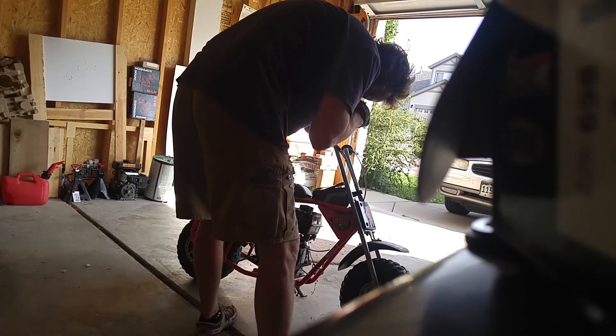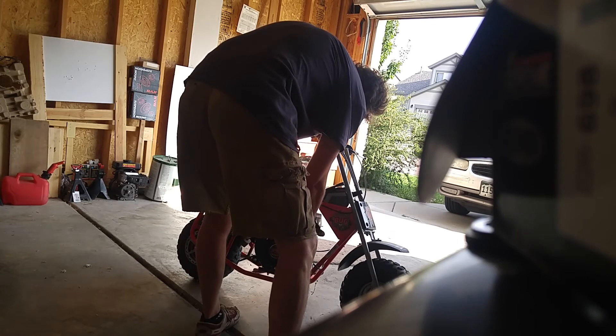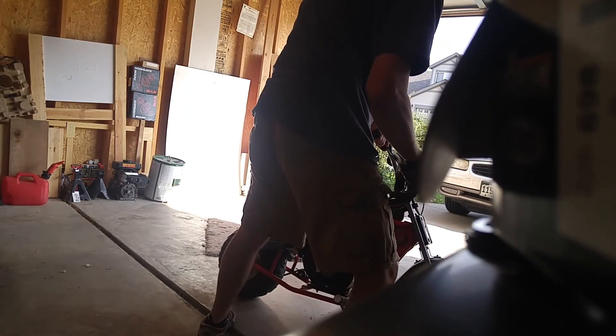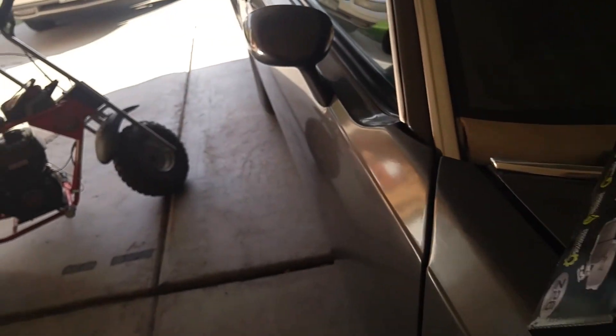There it is — that was it right there. As you can see, I didn't grip it that hard, so it would just go all the way to my fingers and go for a ride.